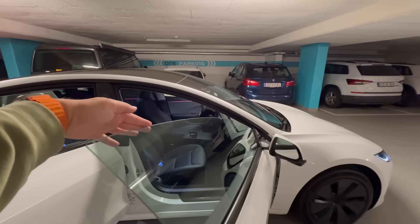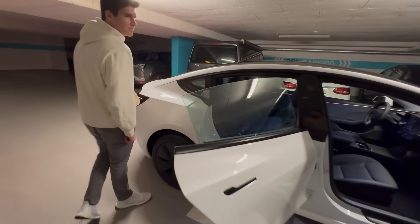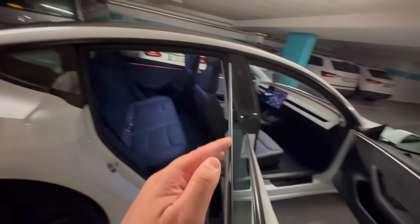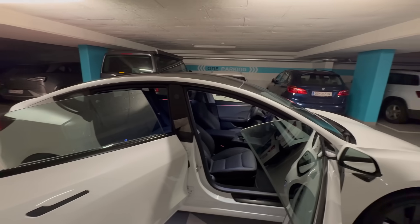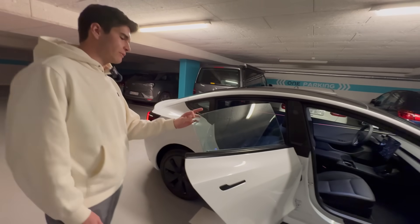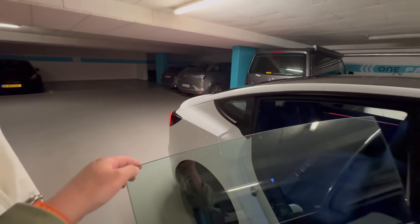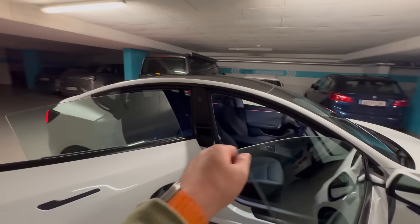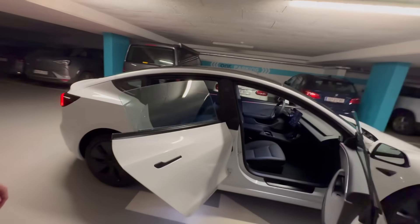You can see the double-pane glass up front. Noise performance is reportedly much better with the new car than the old one. The rear glass doesn't have quite the same thickness of acoustic glass as the front windows, but that's okay because most people will be in the front of the car. The front is definitely a thicker double-pane, similar to what the Model Y does — super thick up front, a little less in the rear.